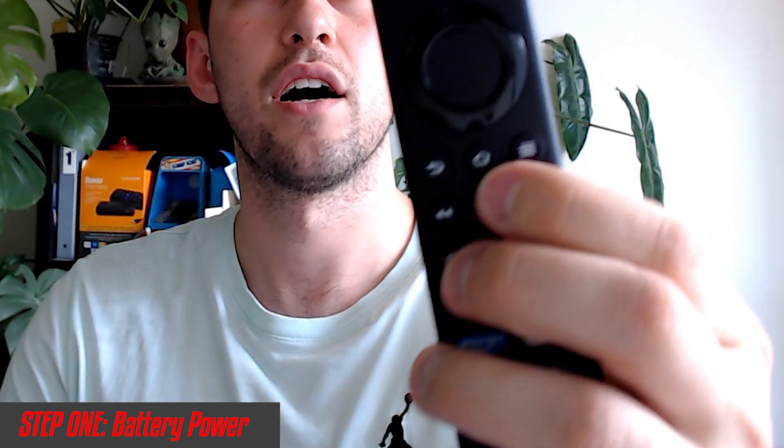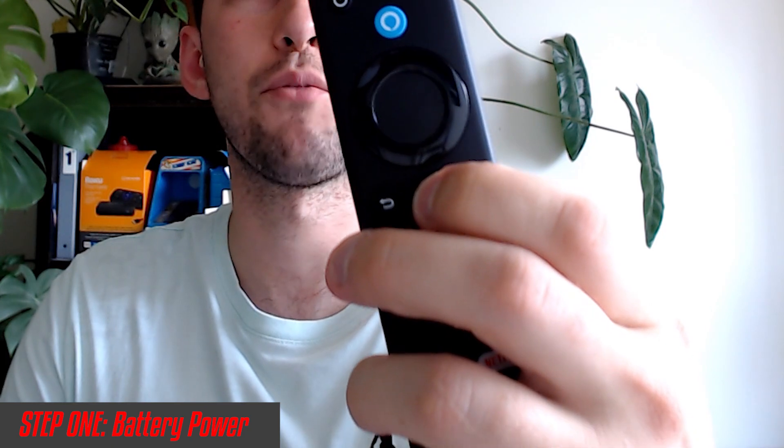Now we want to wait around 60 seconds. This fully recycles the remote so it loses all its reserve power, which is going to fully reset the connection ability of the remote and hopefully fix your problem right away. Once the 60 seconds is up, just put your batteries back in and put the cover back on.